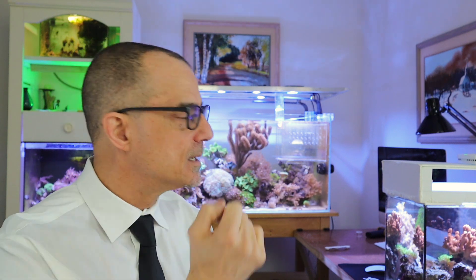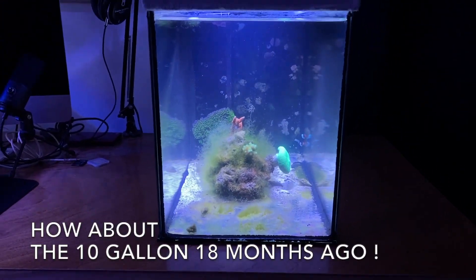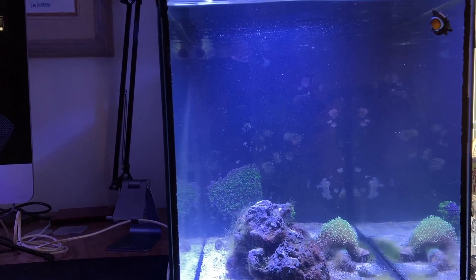Daryl asks about what he thinks is a bacterial bloom — he said it's snowing in his reef tank. You have to determine whether it's really a bacterial bloom. They usually occur when something dies and is left in the tank. Sometimes it can be a change you've made — maybe you've taken something out of the tank. The heterotrophs got busy and reproduce 15 to 20 times faster than the autotrophs. With the surface area from the live rocks gone, they're in the water column, causing that milky haze.